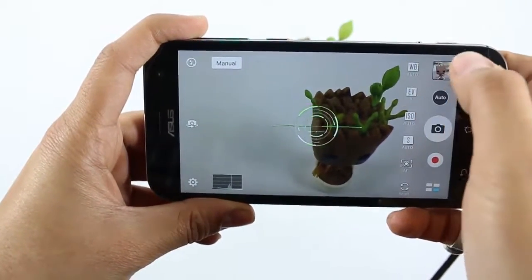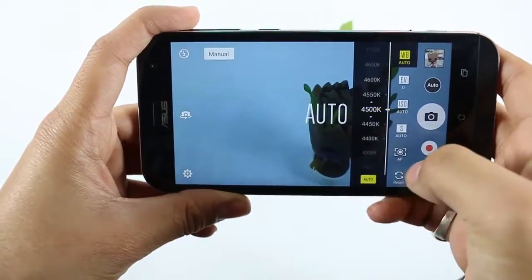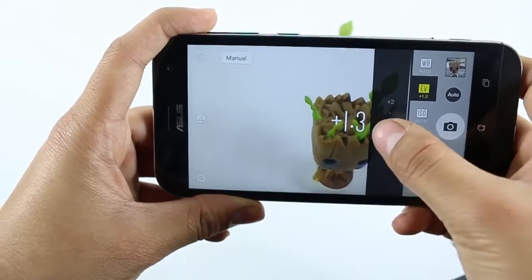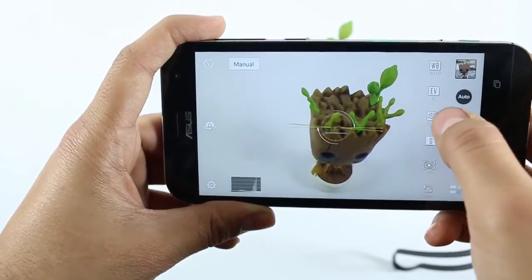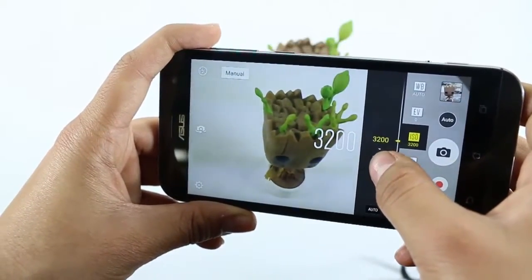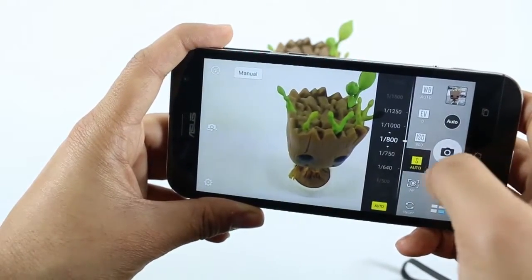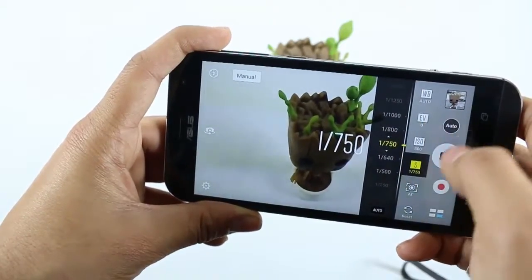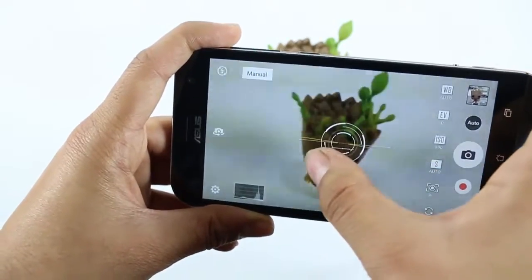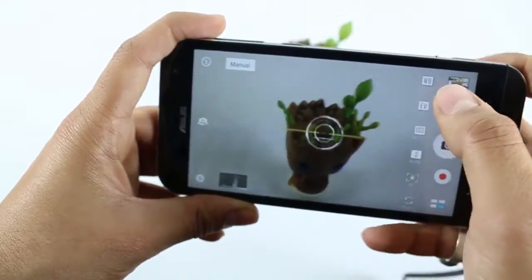When we come to the manual mode, on top there is a manual control for white balance, which you can control according to your specification. There is also the exposure value, which you can change by dragging on the screen. After that there is the ISO, which can be increased up to 3200, which is really great for a smartphone — in most smartphones the maximum we see is 800. After that you can change the shutter mode and auto focus mode, and there is also a reset button to reset all the manually done settings.